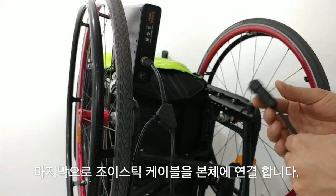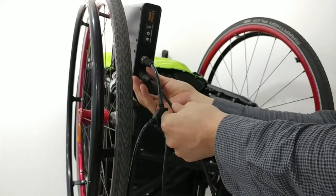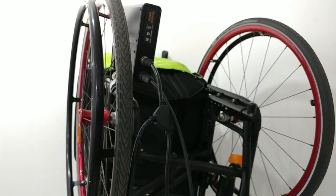Finally, connect the joystick cable with the main body. When connecting the cable, turn the switch off for sure.